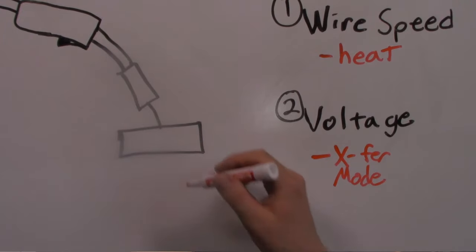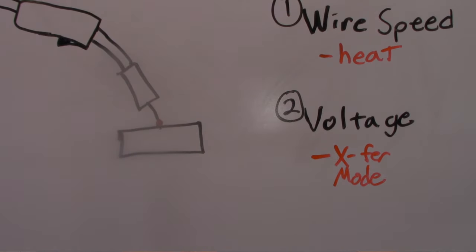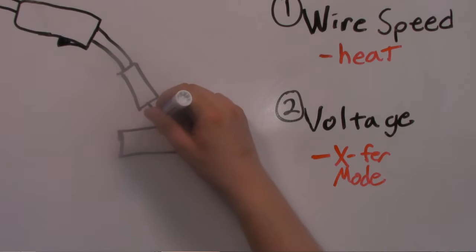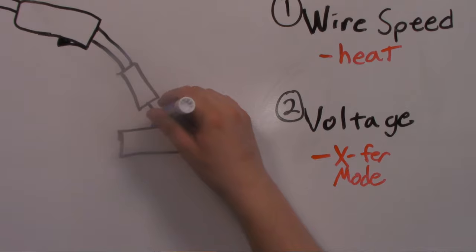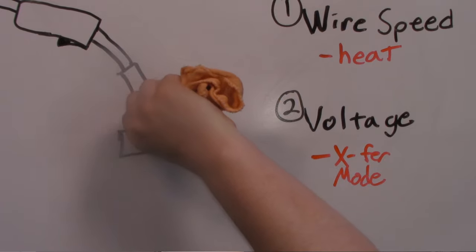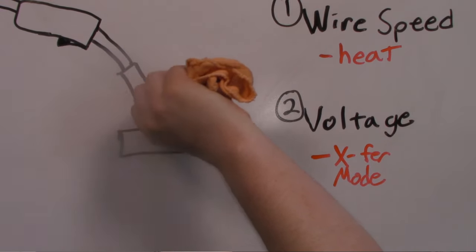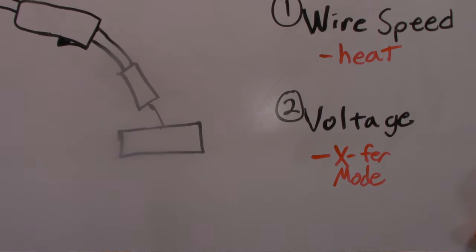In short circuit transfer MIG, the wire comes out when you pull your trigger, contacts the metal, and gets hot because electricity going through it creates resistance heating. That melts the wire off and forms an electrical arc between the workpiece and the wire. The arc keeps growing as the wire melts back until the voltage can't maintain the arc over the gap, then the wire feeds down, contacts the metal, and the whole process starts over again.